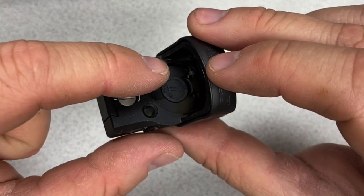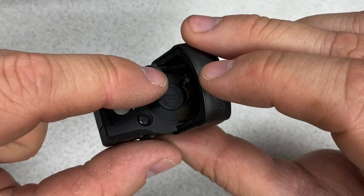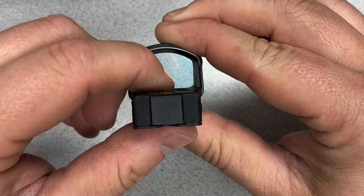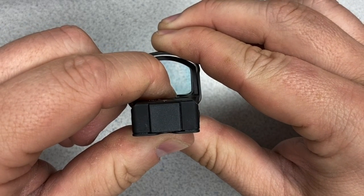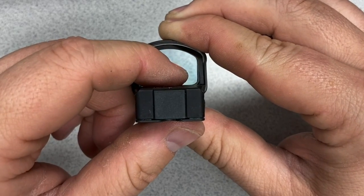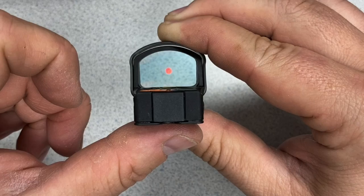This center button on the Delta Point Pro is both its power switch to turn it on and off, and its brightness adjustment. If it were off — which I'll turn it off now by holding down the button — I would turn it on by tapping it once, and it'll go back to the last power setting it was on.